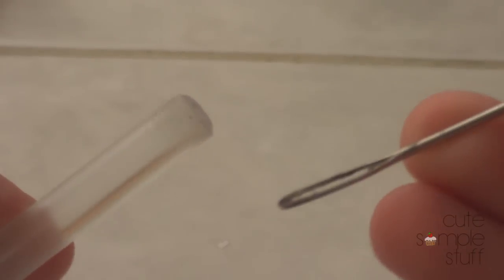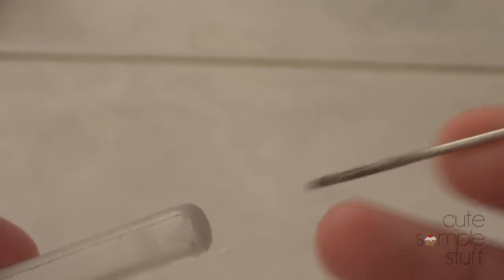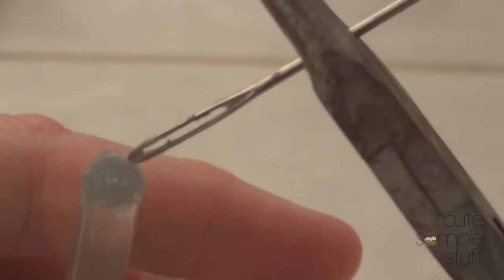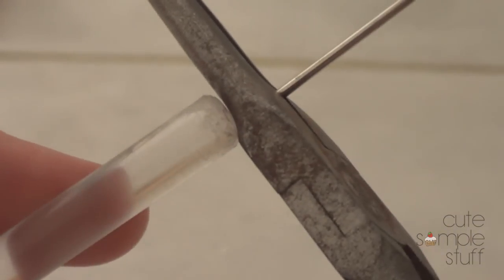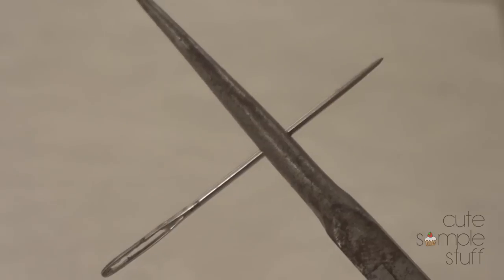We're now going back to the fire. I'm going to grab my pliers, hold them really tight, put them on the fire, and as this gets really warm, I'm going to push it inside this piece so it sits in the middle and as straight as possible, then pull so it's stuck in there. Please, if you're underage, ask your parents to do it for you. If you're old enough, take care.